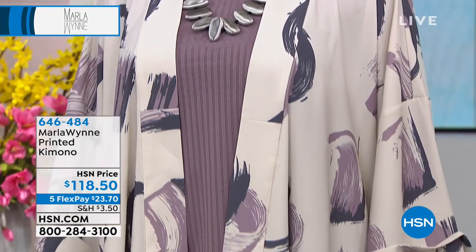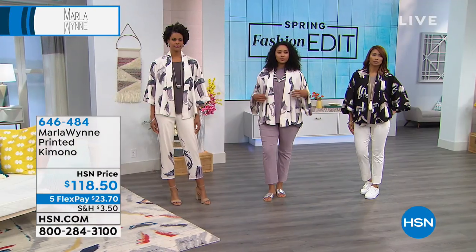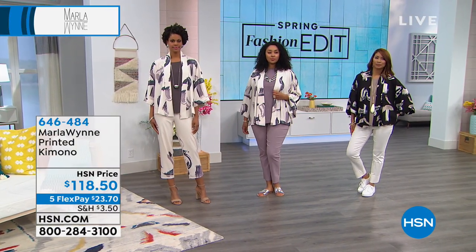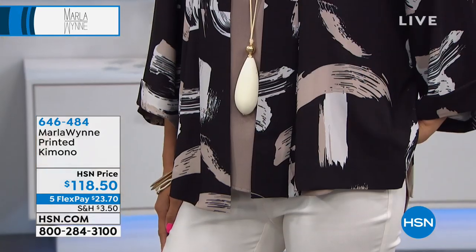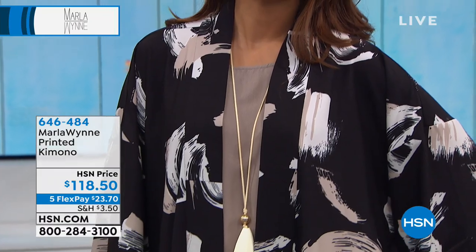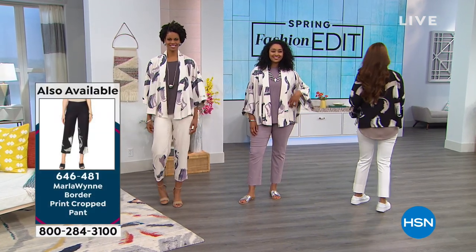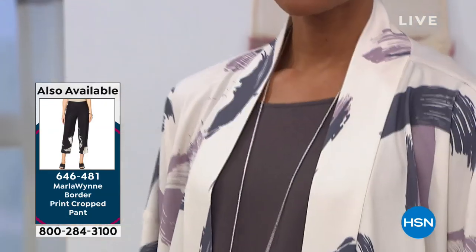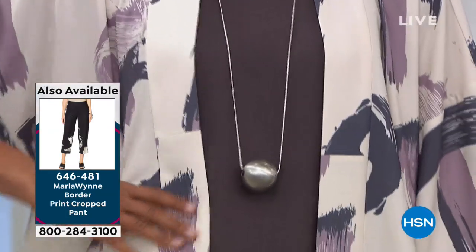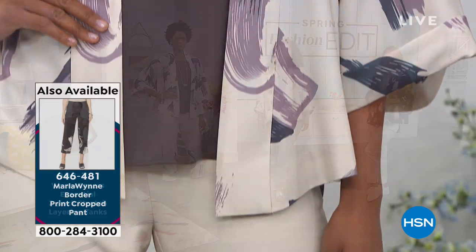There's elastic in the back but it's not a stretch fabrication on the sides. Especially if you're pear-shaped, you're definitely going to want to go up a size. I did, and I found it much more comfortable. As an outfit, it is absolutely stunning.